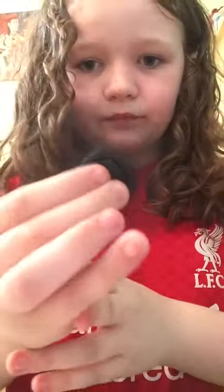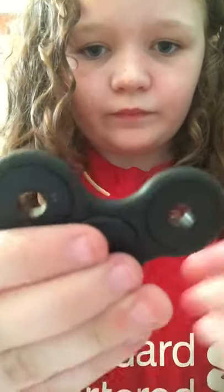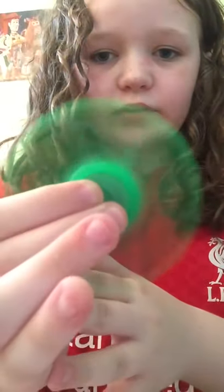Next we've got the black one — it spins super fast, it's dead good. And then we've got this glow in the dark one — looks pretty cool when it spins on camera.